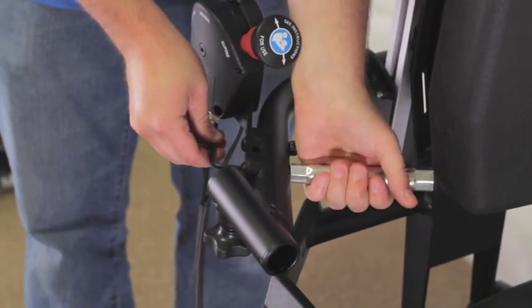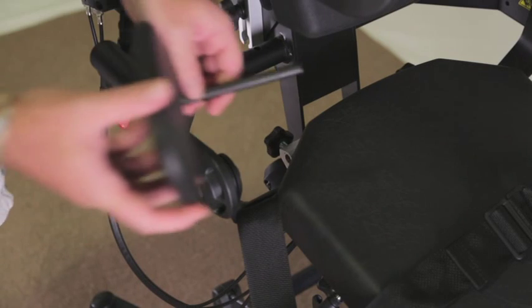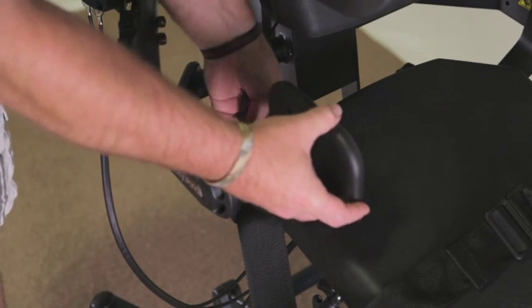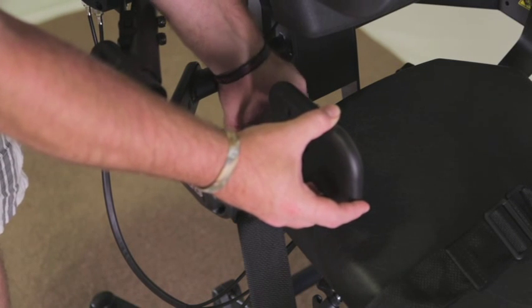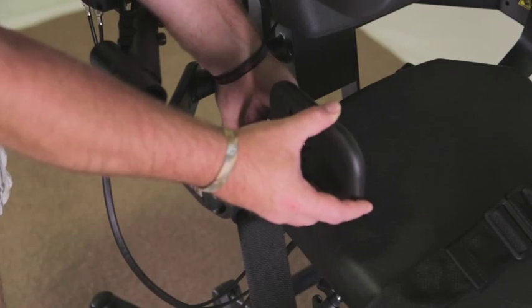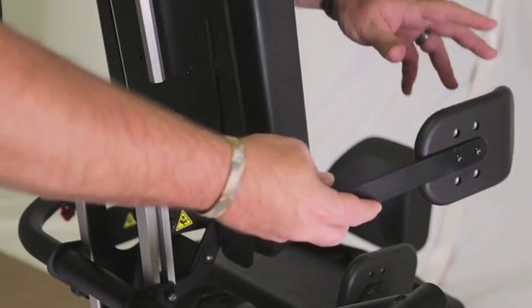Tighten knobs securely. Place hip supports behind the seat as shown and tighten knobs securely. Place lateral supports onto the back as shown.